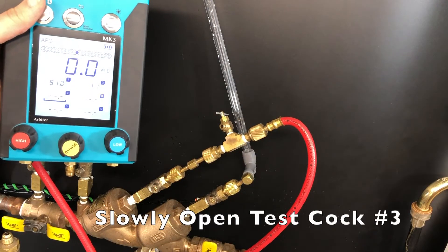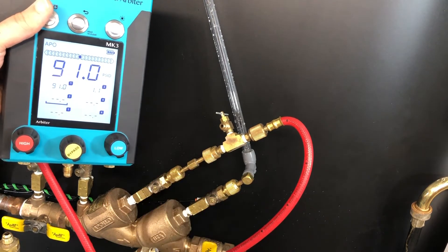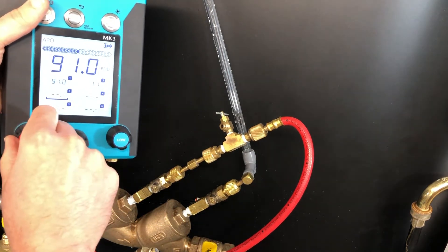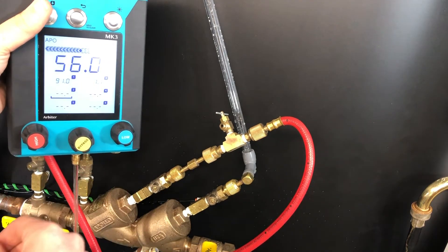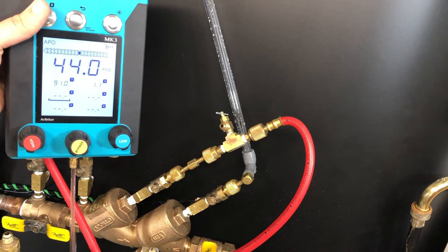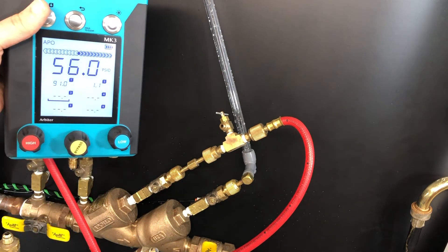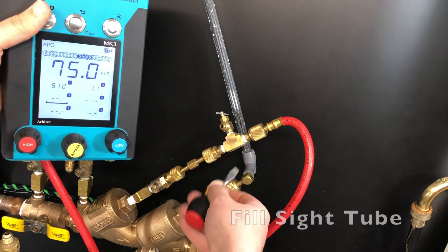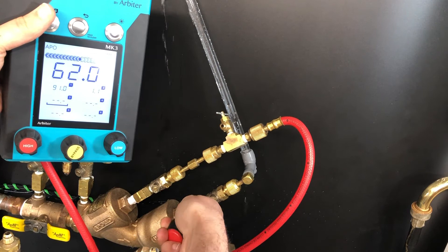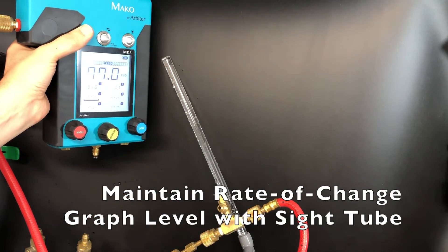Slowly open test cock number three. Open the high control valve on the MK3 and bleed air from the hose and the gauge, then close the high control valve. Open test cock number four to fill the sight tube with water, then close test cock number four. Maintain the rate of change graph to be level with the top of the sight tube.